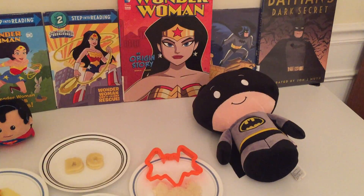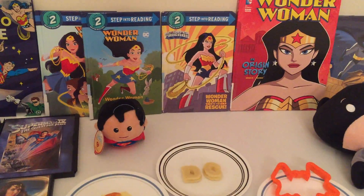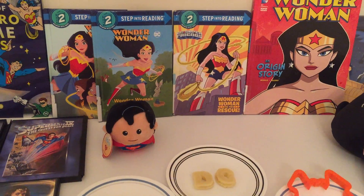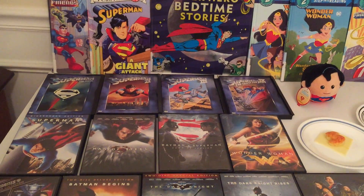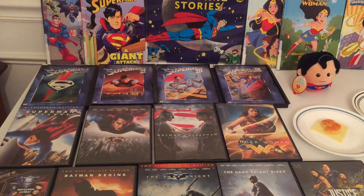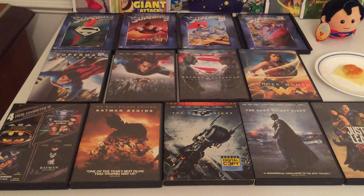Next, we have a plush of Batman and a plush toy of Superman. We also have several movies that include Superman, Wonder Woman, and Batman.